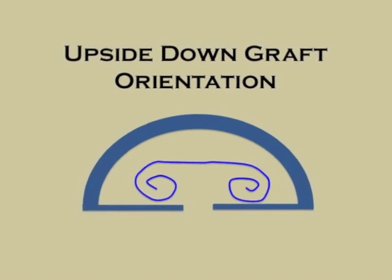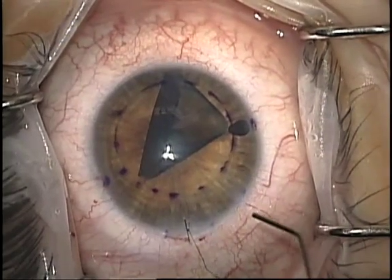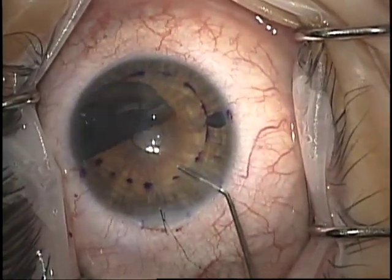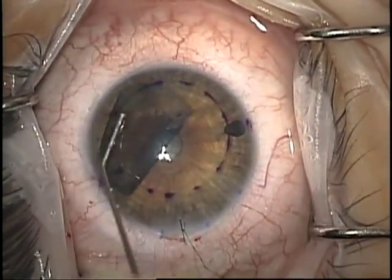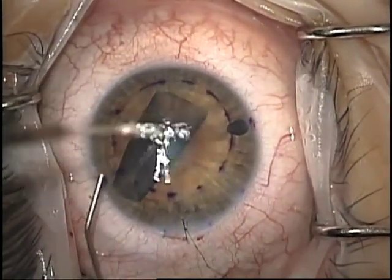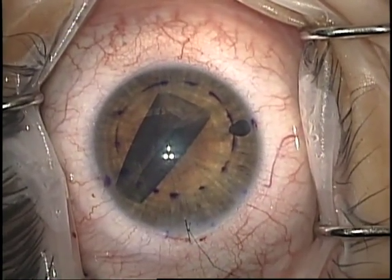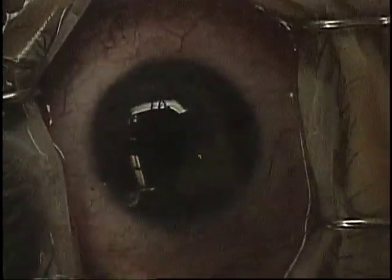In this case, I determined the graft was upside down, as shown in this diagram, so the graft had to be flipped over. This is accomplished with fast bursts of balanced salt solution along the iris plane or along the curve of the cornea. I usually choose along the iris plane, and you can see the graft flips over nicely. I then re-center the graft, turn off the microscope light, and use the handheld Eidolon slit beam to assess graft orientation again. This time, I can see that it's now in proper orientation and I can proceed with the rest of the surgery.